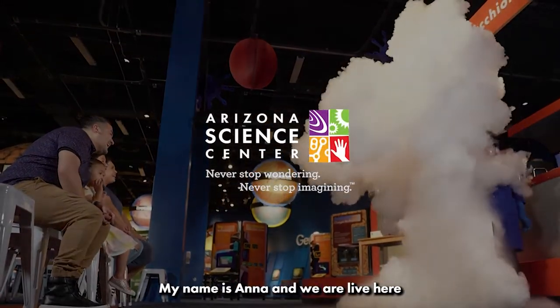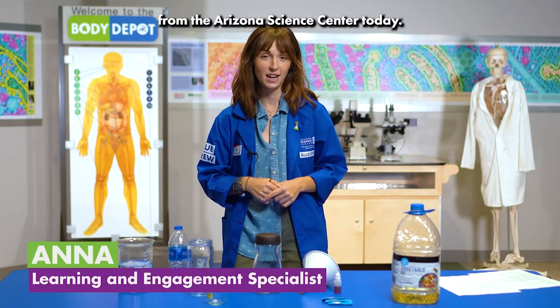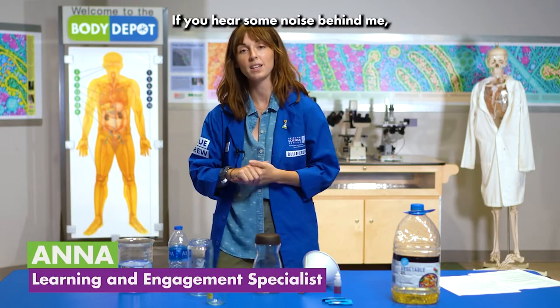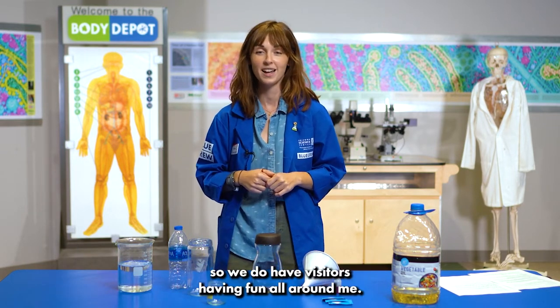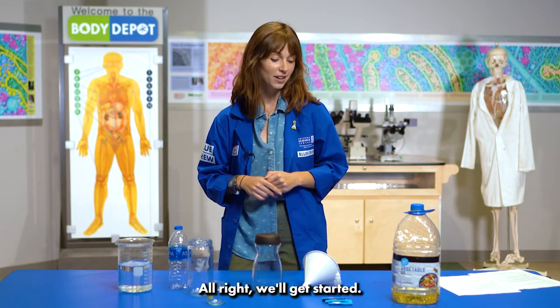Hello at-home scientists. My name is Anna and we are live here from the Arizona Science Center today. We are going to be making some lava lamps. If you hear some noise behind me it's because we are live at the Science Center and we do have visitors having fun all around me. Alright, we'll get started.